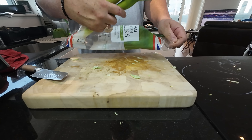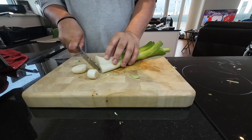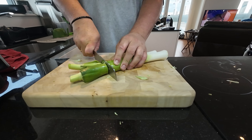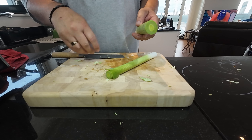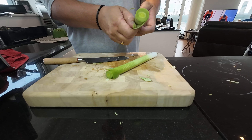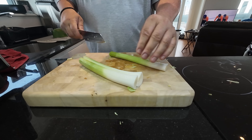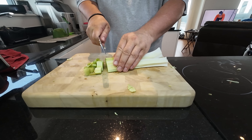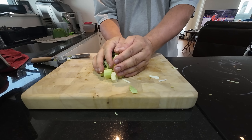Now for a couple of leeks — I'll cut the ends off, cut the dark ends off, and then I always take the first layer off. The leeks go so well with cabbage, I find. So again, just chop them up and in they go.